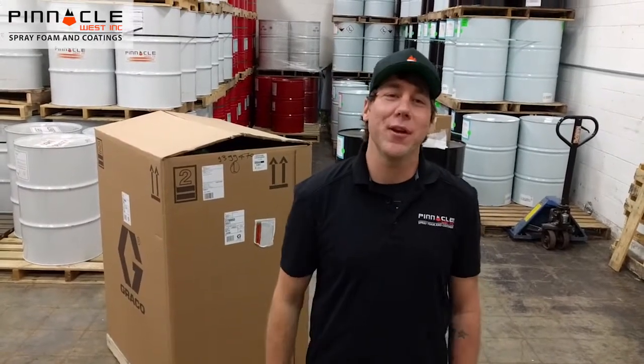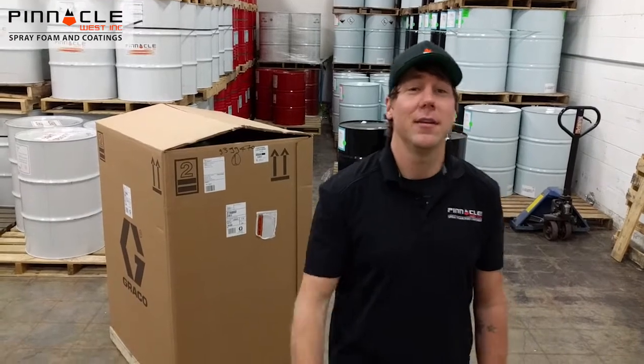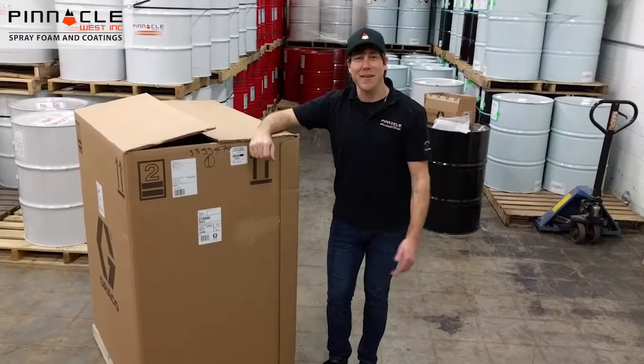Good day folks, thanks for tuning in to the Pinnacle West YouTube channel. My name is Ben Downey, I'm the sales rep at Pinnacle West. Today's an exciting day here at Pinnacle West headquarters — we just got the new Eco Clip EQP, Graco's newest vapor blasting portable unit. Let's take a look at this bad boy.